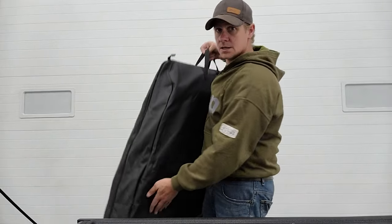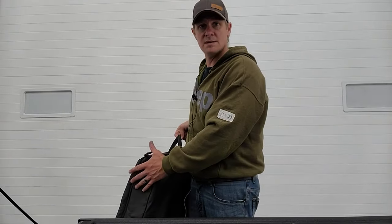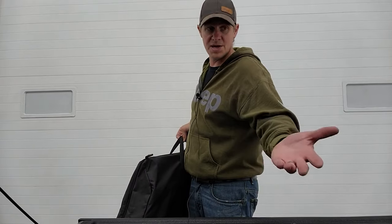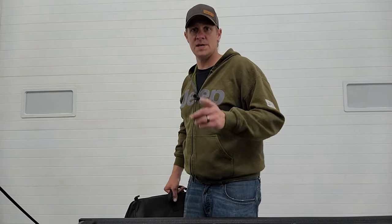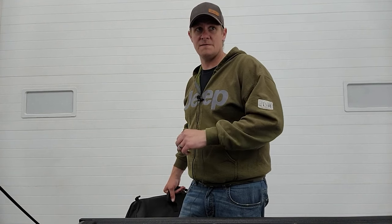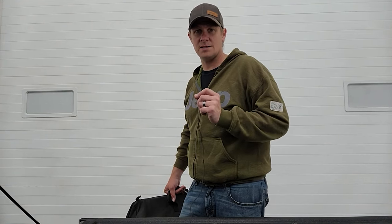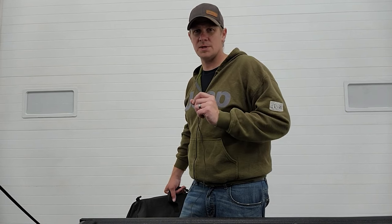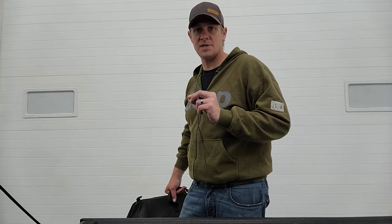It even has handy carrying handles. You can set these in the back of the vehicle or in the bed of the Gladiator. That's it for the front hard top pieces. You can drive your Gladiator with just the front hard top pieces off, and judging by how tricky it is to get the back hard top off, that's what most people are going to do. But we're going to show you how to take that back hard top piece off next.